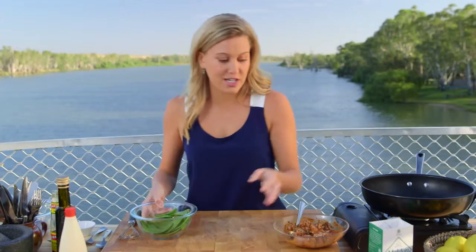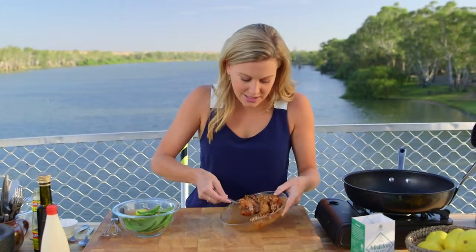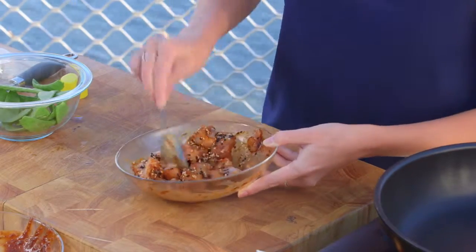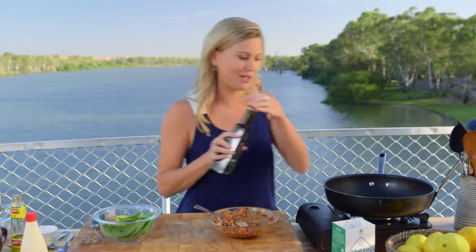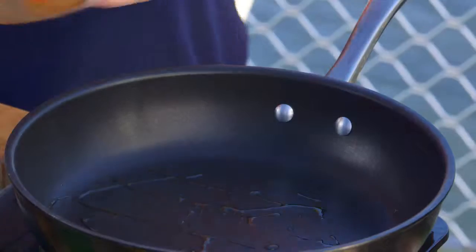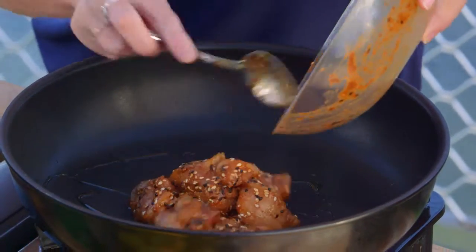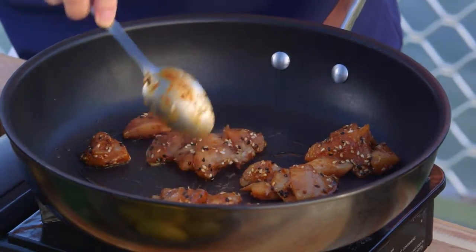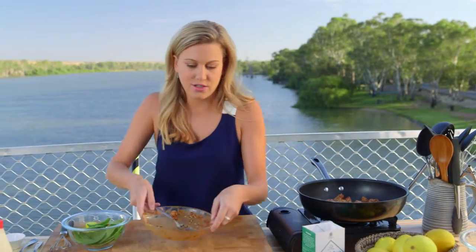We'll get on with our chicken and start cooking it. You can see these are in bite-sized cubes, so they take no time at all to cook. I'll add just a splash of olive oil to my pan. It's just putting it all together and in it goes. Separate each individual bite-sized piece. Because it's just really lean chicken breast, this is only going to take moments to cook. We'll let that do its thing.